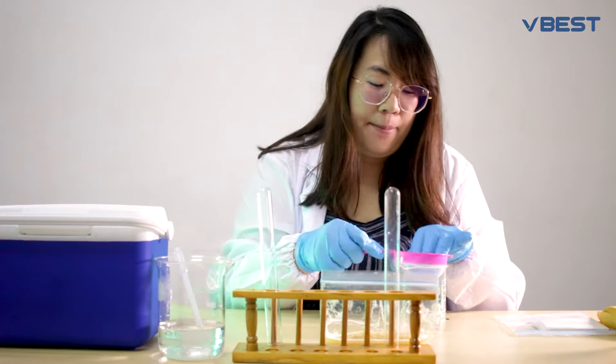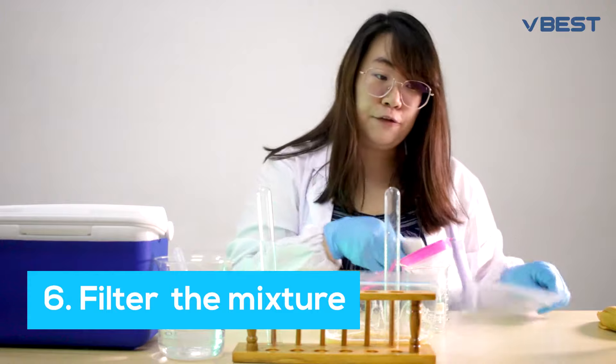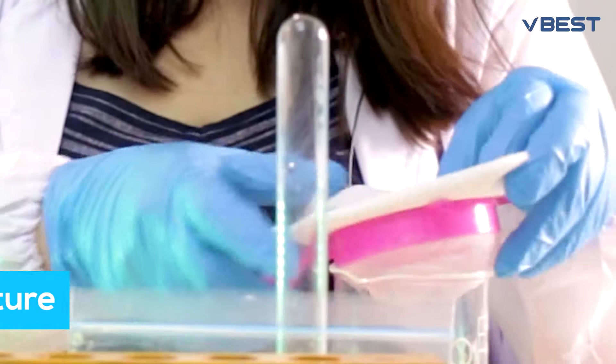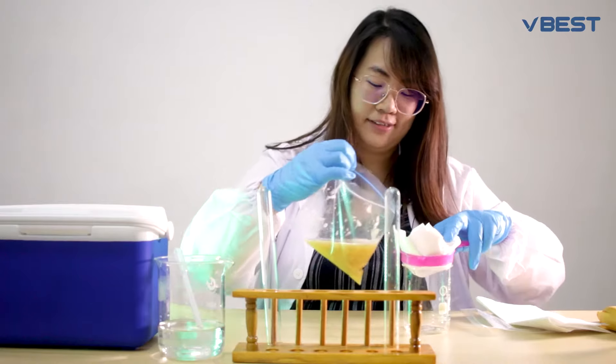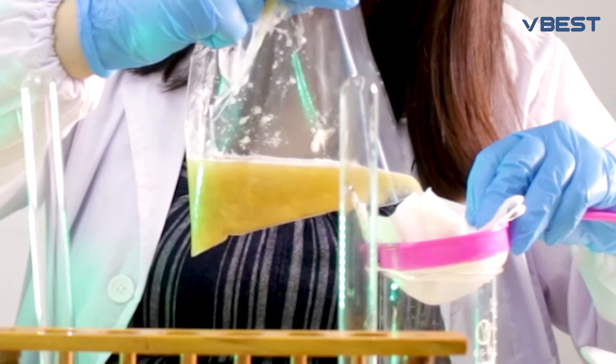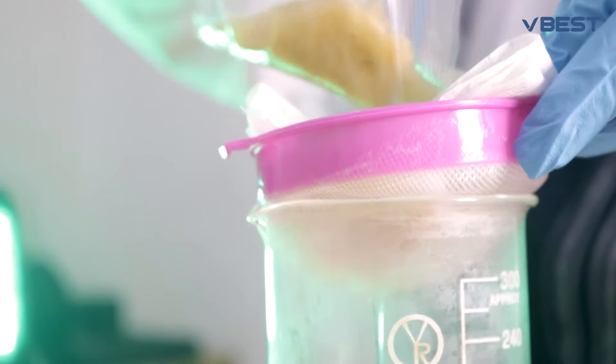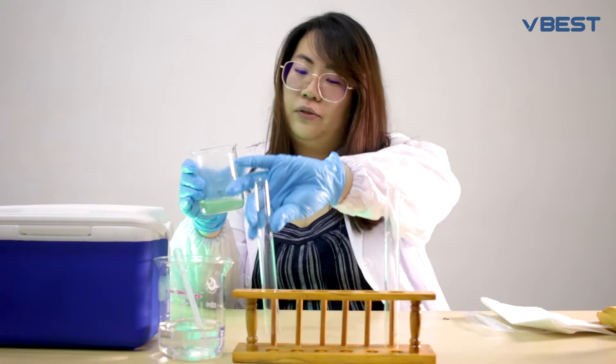Next, we have to filter your banana mash. Here I'm going to use a sieve with a tissue, pour the mash in, and filter the banana juice into a test tube.